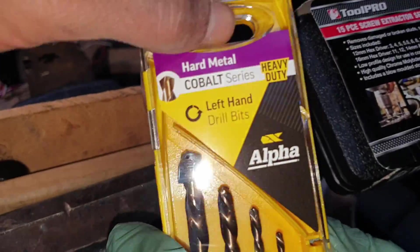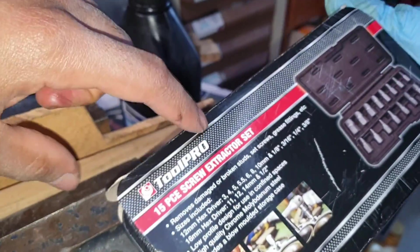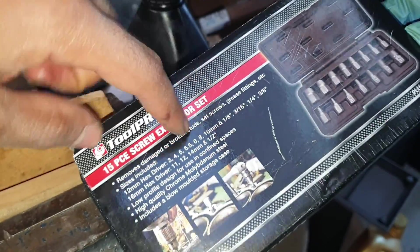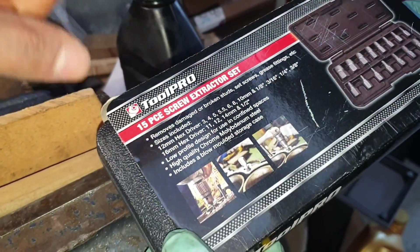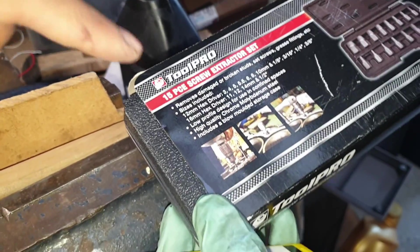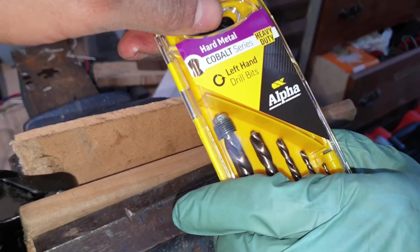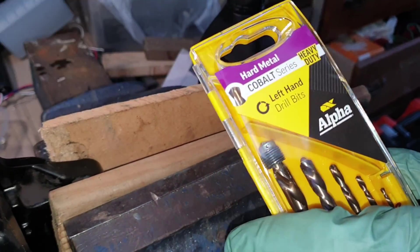If you ever encounter this problem, always try and use a left-hand drill bit first. Avoid these extractor sets - they cause more headache than anything. You can use them in the circumstances described earlier, but preferably always stick to a left-hand drill bit if you can. These are by far the best solution and the safest option.